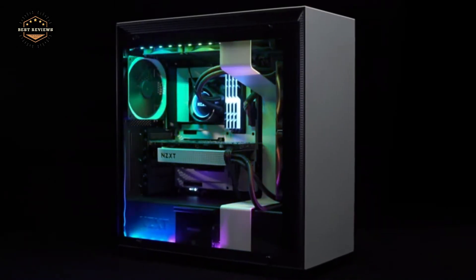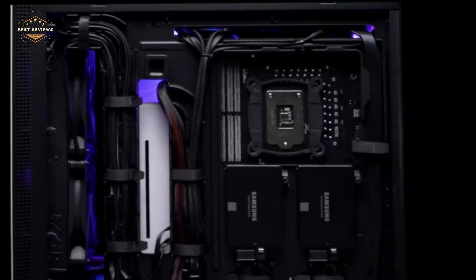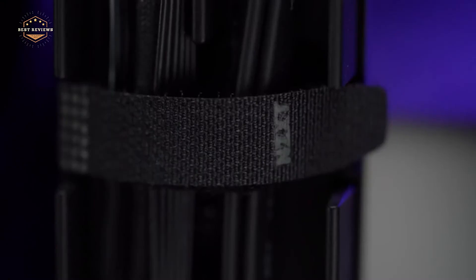The need for a mini ITX case is often the result of your computer not being as powerful as you anticipated. In this video, I'll be going over some of the best options on the market to help you find one that will suit your needs and budget.